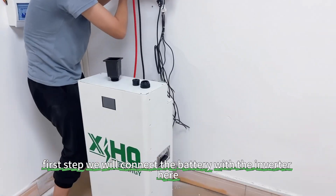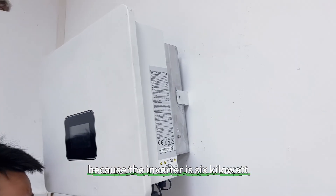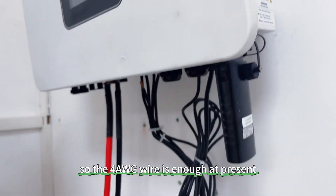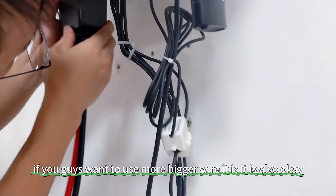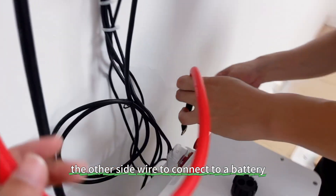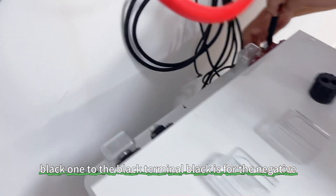Okay, first step: we will connect the battery with the inverter. Here we use two wires. Each of the wires is 4AWG, because the inverter is 6kWh and the current is 122 amperes for the charge and discharge current. So the 4AWG wire is enough at present. If you want to use a bigger wire, it is also okay. The other side of the wire connects to the battery — the red one to the red terminal and the black one to the black terminal.